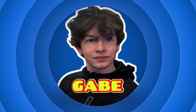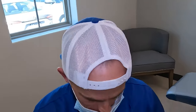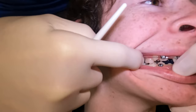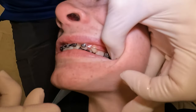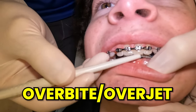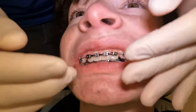Alright everybody, I've got Gabe here. We are a Class 2, Division 1, deep bite with crowding. Let me show you what that means. Gabe has been in some treatment now for a little bit. Class 2 refers to the very back molars — the way that they fit on top of each other, same thing on both sides. If the top molar is too far forward, you can end up with extra overbite, what we call overjet. We call it Class 2 when your top teeth are further in front of your bottom teeth.